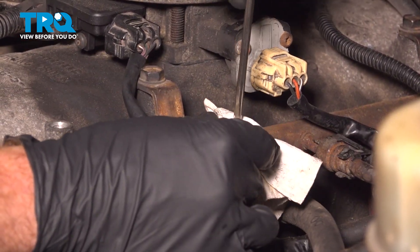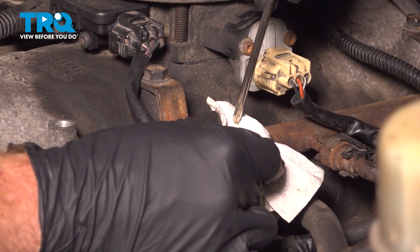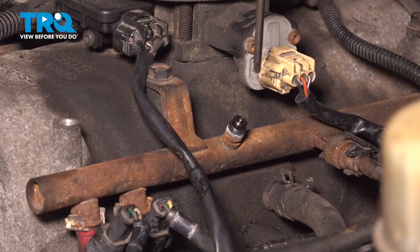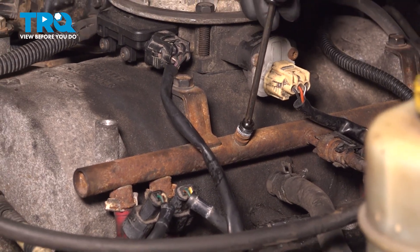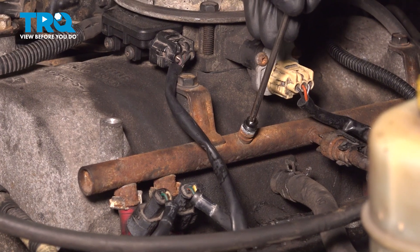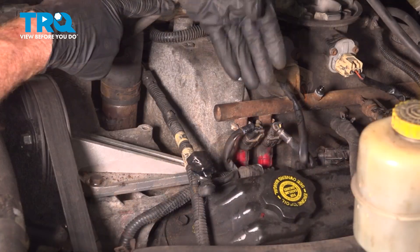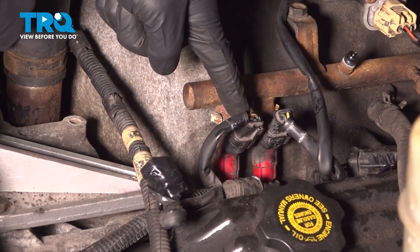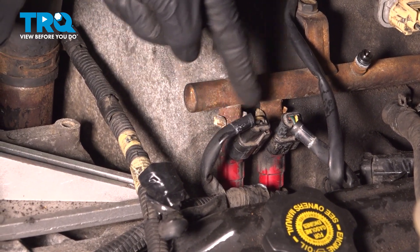Just want to be careful doing this. Now, once you've pressed in on that button, there shouldn't be any pressure coming out of this. Now that we've evacuated pressure from the fuel system, we can start dismounting the wiring harnesses from each one of the fuel injectors.